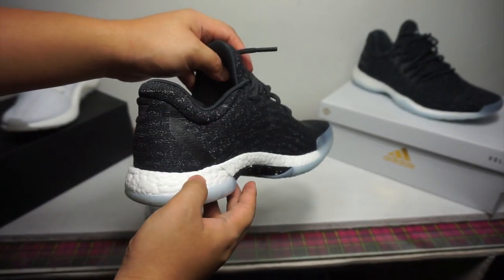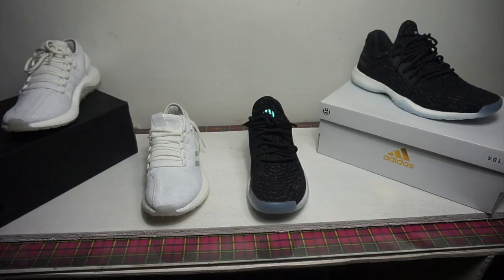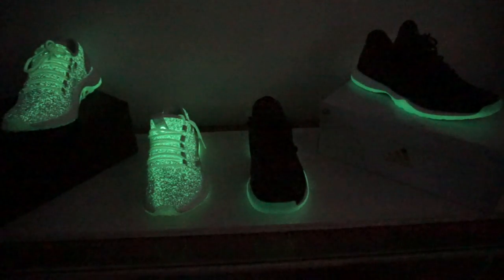If you're thinking of buying one, go true to size. I'd say the glow-in-the-dark element is not necessary, but it's a dope idea if you want to display this in your room.